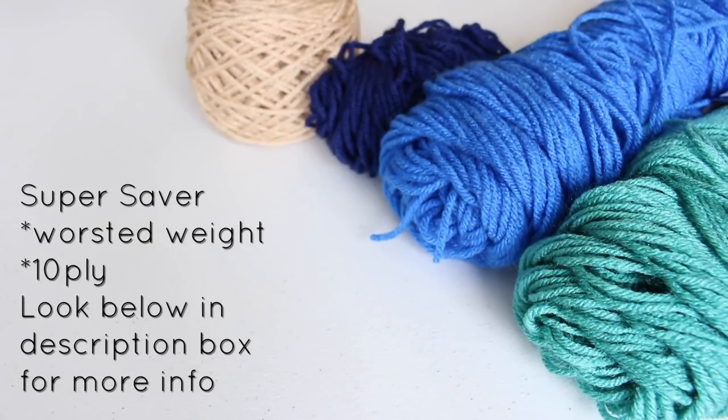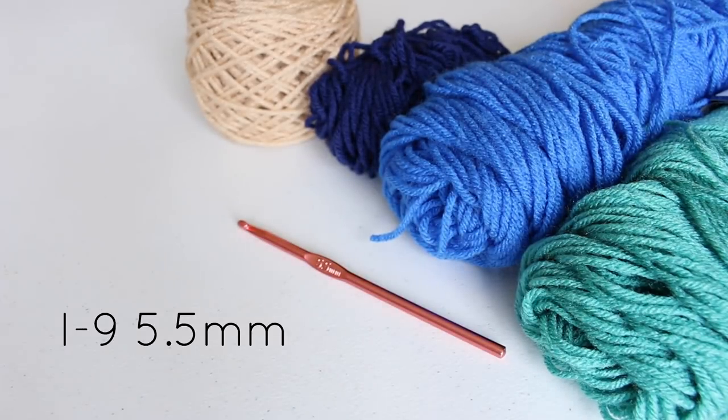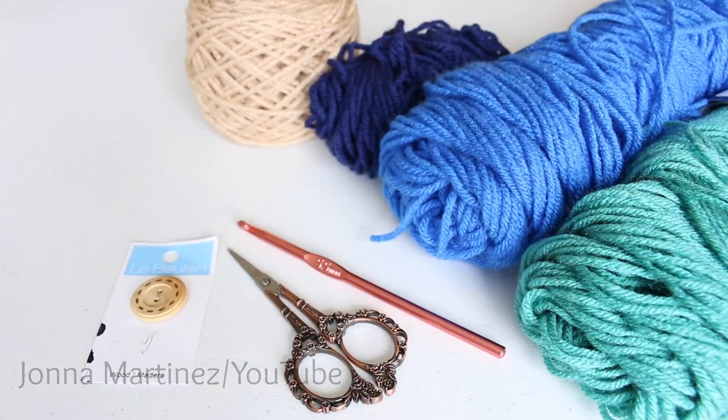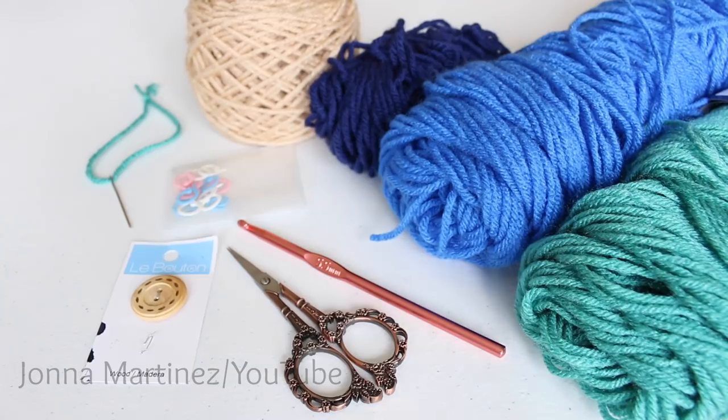The materials I am using are four different colors of Red Heart worsted weight acrylic yarn. I am also using an I-9 5.5 millimeter crochet hook, a pair of scissors, a 1 inch or 25 millimeter button, some stitch markers, and a yarn needle.